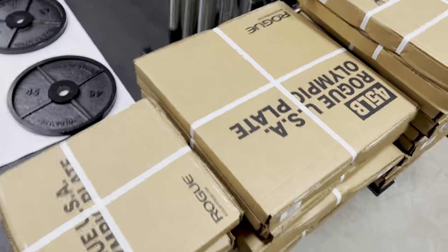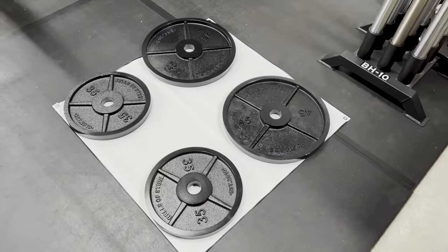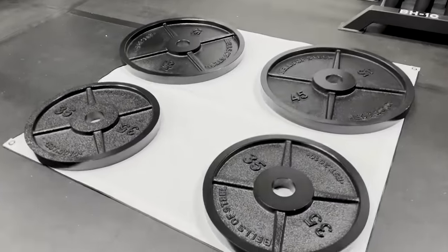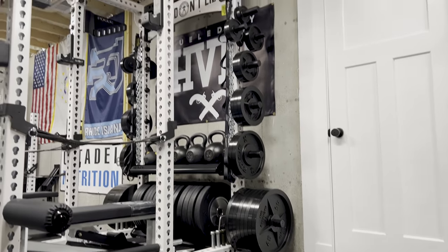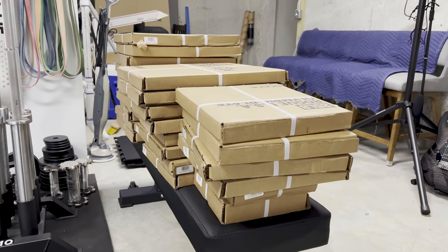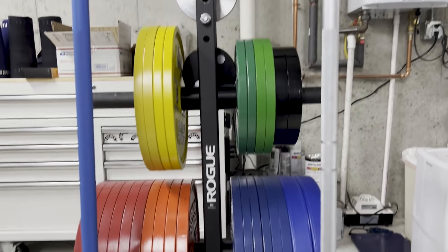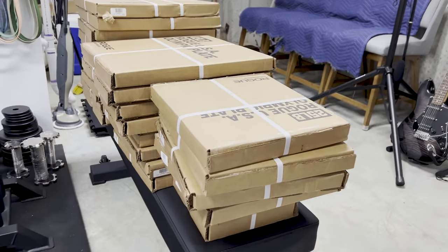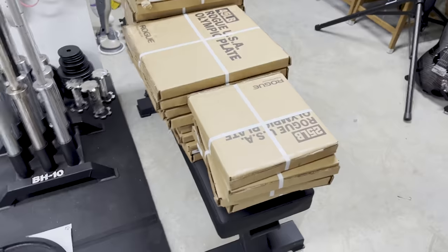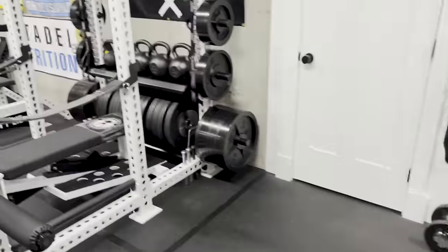My plan is to, number one, put these on the weight tree. I'll then compare them to the new Bells of Steel e-coat plates — obviously these are not as thin. And then compare them to my favorite plates, which are the Strength Co plates right over there, which I have a ton of. I didn't get these to replace the Strength Co, but to basically act as a competition-style plate since I do compete, and also match more of the aesthetic and the Made in USA vibe. But I can compare what I think are the best e-coat plates on the market right now: these from Rogue, these from Bells of Steel, and these from the Strength Co.